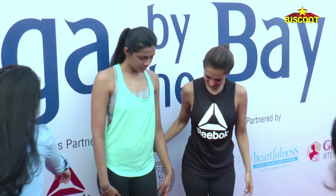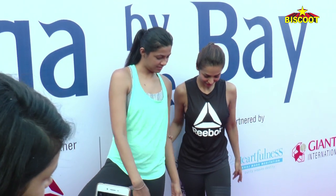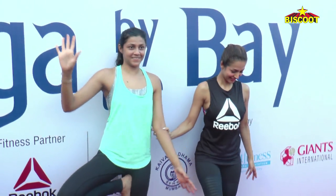Face, right. Side, side, side. Excuse me, side.